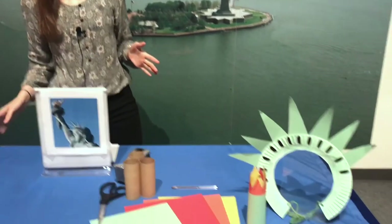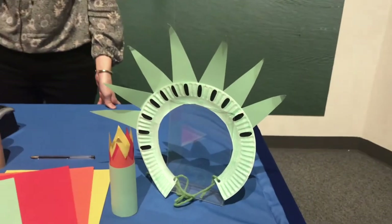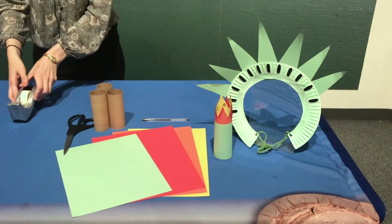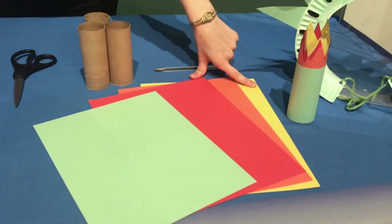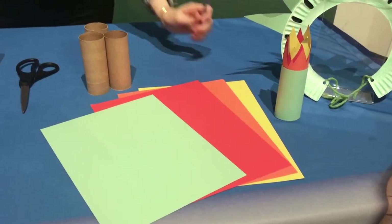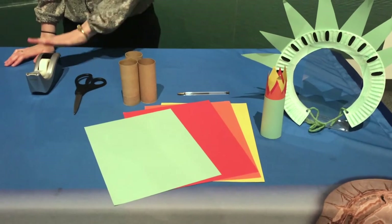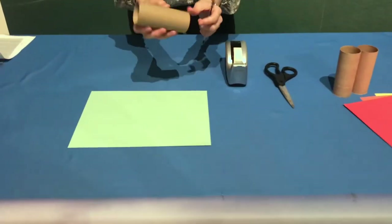Today we're going to make our own Statue of Liberty crowns and torches using materials you can find around the house. I'll do both crafts in this video — first the torch, then the crown. To do the torch project, you'll need toilet paper rolls, green paper, red and/or orange and/or yellow paper, something to trace with, scissors, and tape.